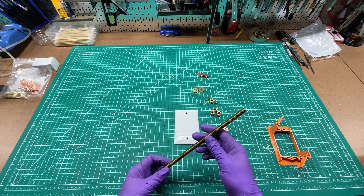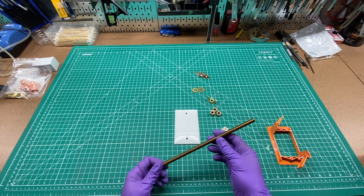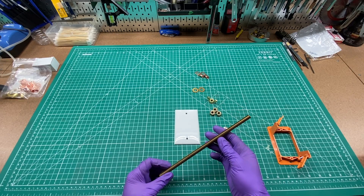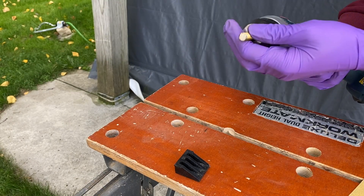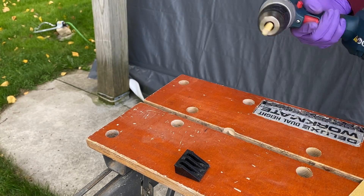I'm going to start off by cutting about two and a half inches of this brass threaded rod. I'm going to cut this outside because sometimes they put lead inside of brass and I don't really want to have lead dust in my shop. Now that I have my cut piece of rod, I'm going to chuck this into my drill and run it over a piece of sandpaper to take away that sharp edge.